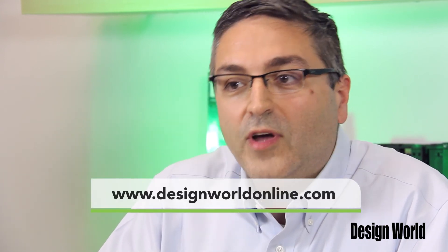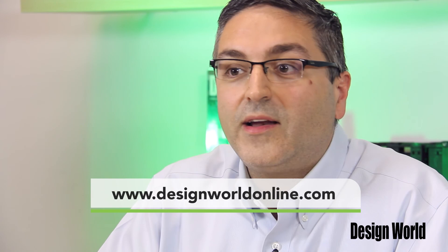So, in a nutshell, that's the S6. To find out more, visit www.kebamerica.com, and you can always find more videos on www.designworldonline.com. Thanks.